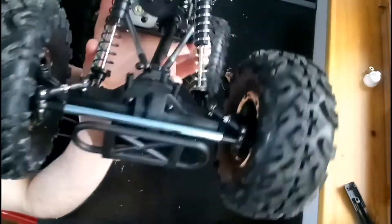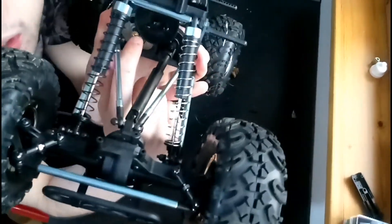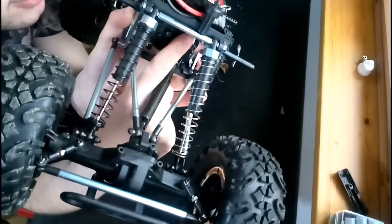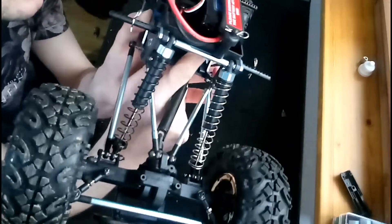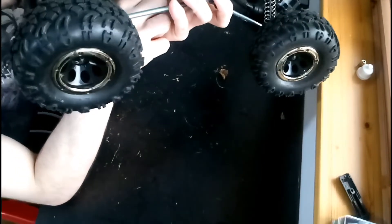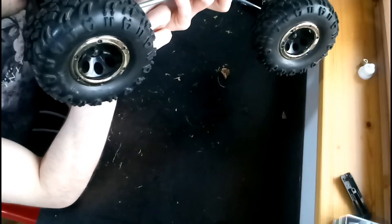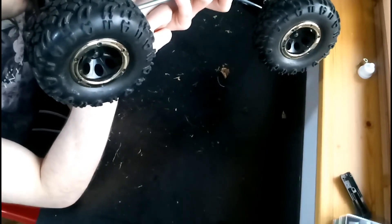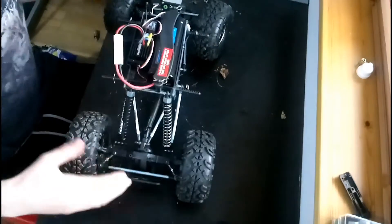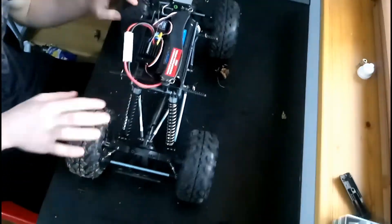I love the gearing setup on this — you can see what I mean by gear ratio here. This is a very, very tiny gear pinion, and that is a massive spur gear — I think it's about a 90-tooth gear to a 10-tooth gear, which is obviously a massive difference. That gives you low speeds but a lot of torque.